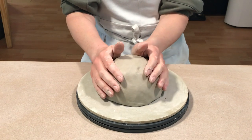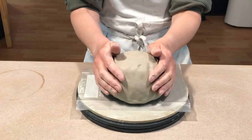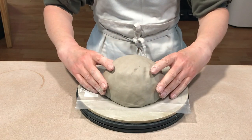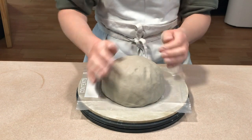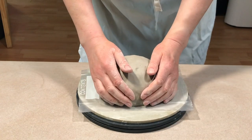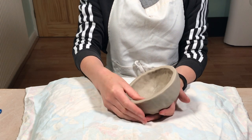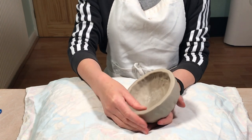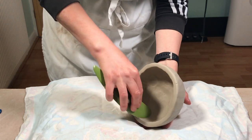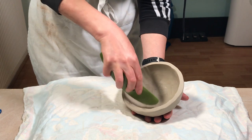Then I turn it over and reshape it a little bit. When I'm happy with the shape I put a plastic bag down on the bat and put the inverted bowl onto the plastic bag and leave it overnight to firm up. I put it on the plastic bag so that the lip of the bowl doesn't become too dry overnight. When it's firm — soft leather hard — the next day you can tidy it up, reshape it a little bit, and then smooth out the inside of the bowl using a platter tool.